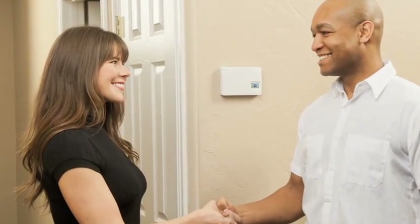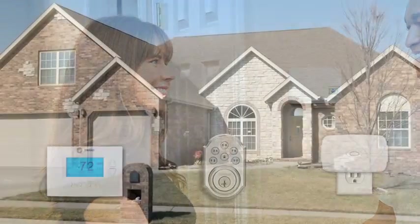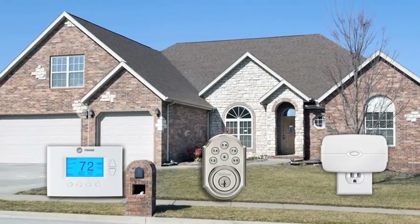You don't need a complicated and costly home automation system. You can have many of the same benefits with affordable, easy to install Z-Wave technology.